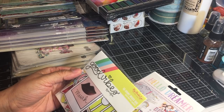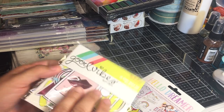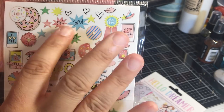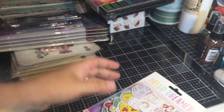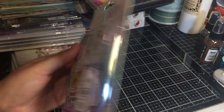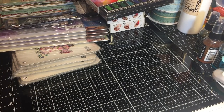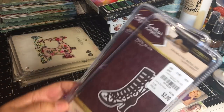This one is by My Mind's Eye and it's a mixed bag of 55 pieces of ephemera - cameras, donuts, some sentiments, really cute. This is another pack of the same Hello Dreamer one. I got two of them because I'll be adding these to my girls' journals.